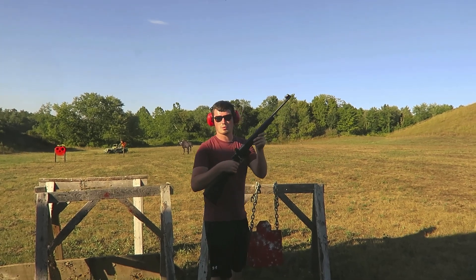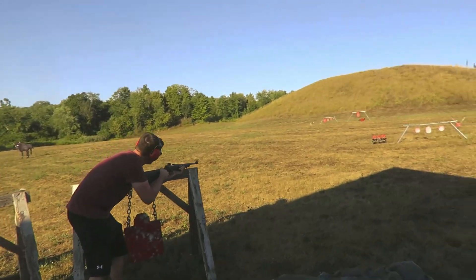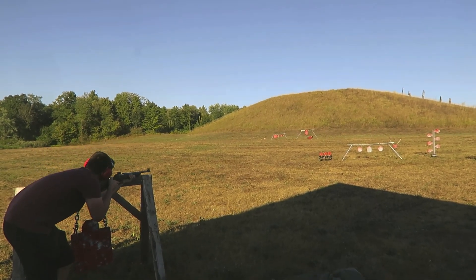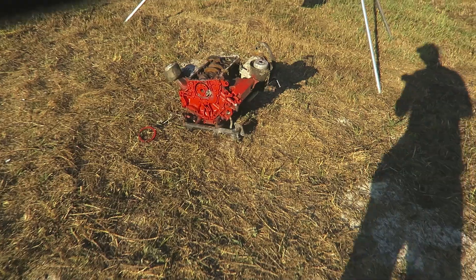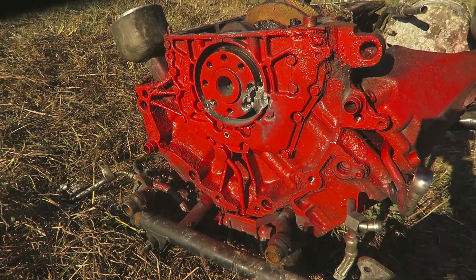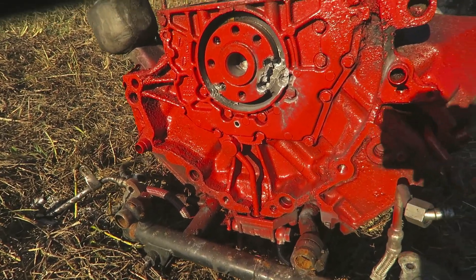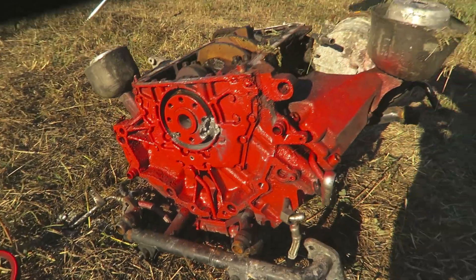We are now going to be shooting the CZ-527. This is 7.62x39. I'm going to try and hit the cylinder wall on this one and see how it does. Alright, let's go take a look. I think it hit right here and just pushed out the other part of this crank. I'm not sure if I missed the other shot. This material is super strong, so I think the .50 is going to be needed.